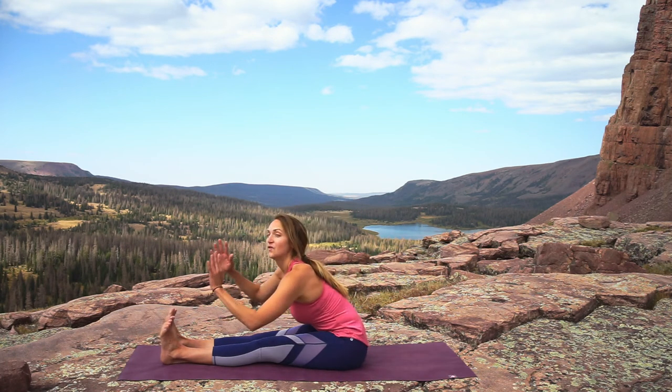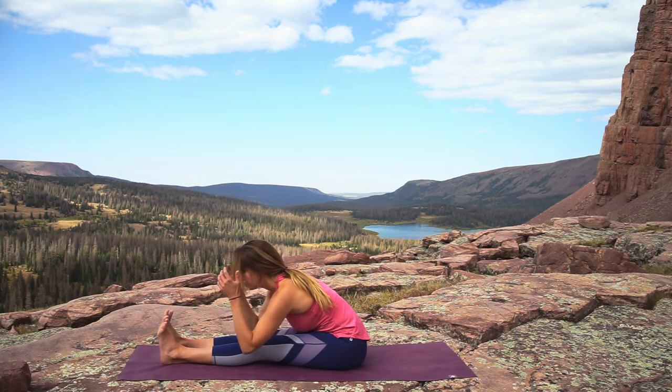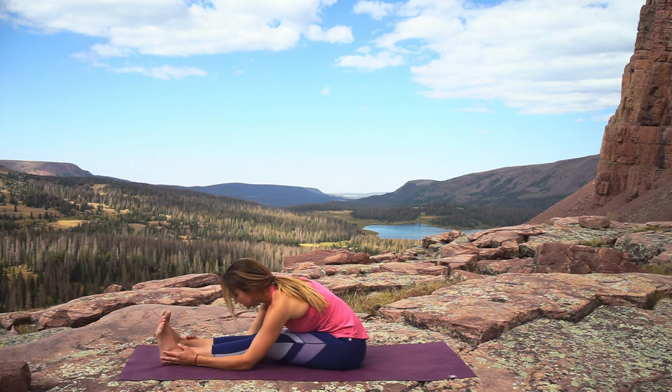Exhale and fold over the legs in a nice forward fold. Don't force it — make sure your shoulders are not crunching up towards the ears, and just melt into this fold.